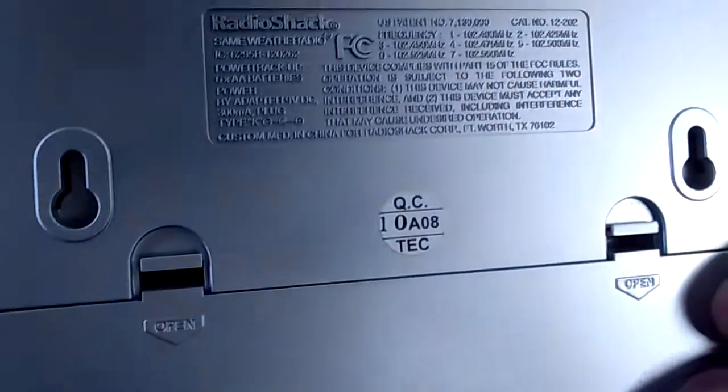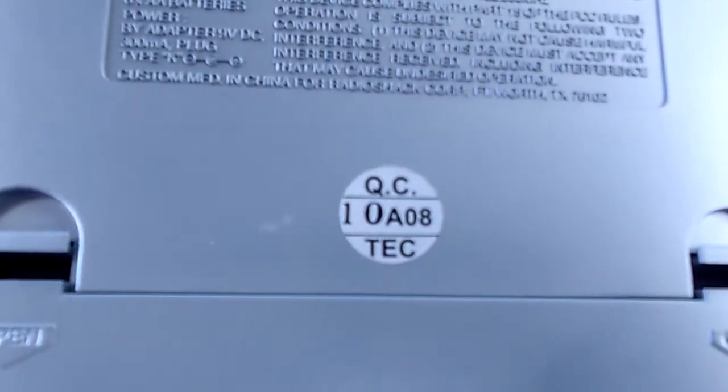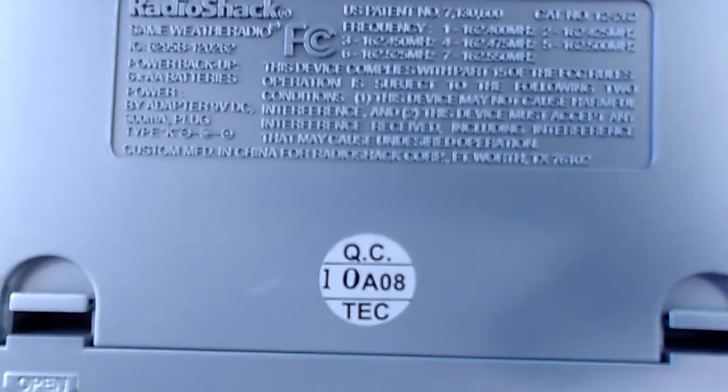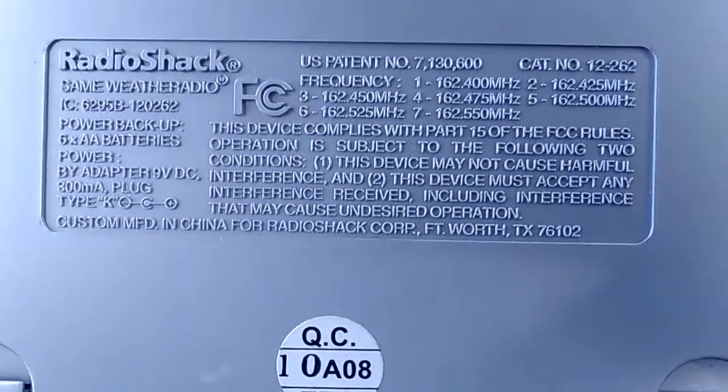Seems like this model — 98? 2008? One of the two, 98 or 2008 — it was produced in.